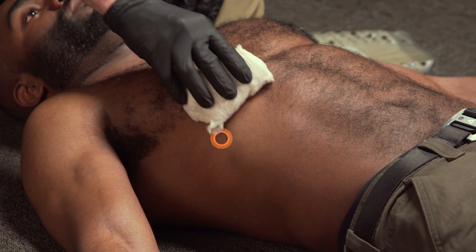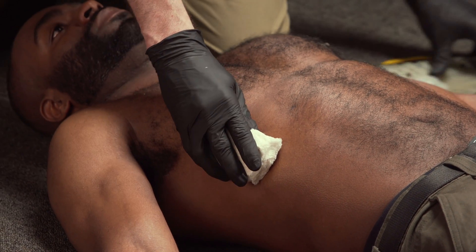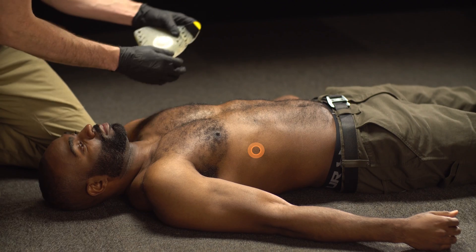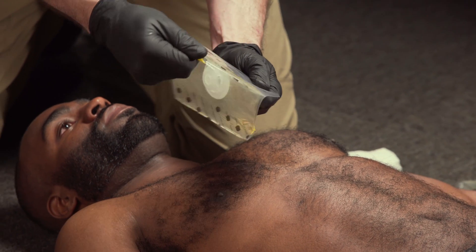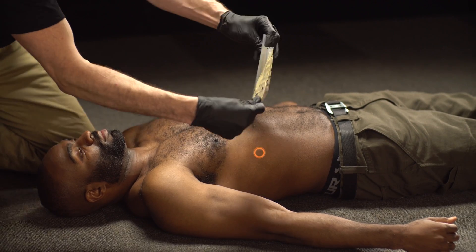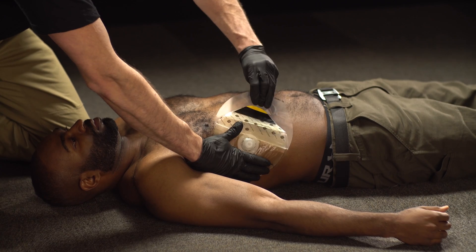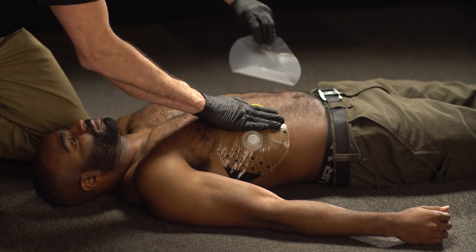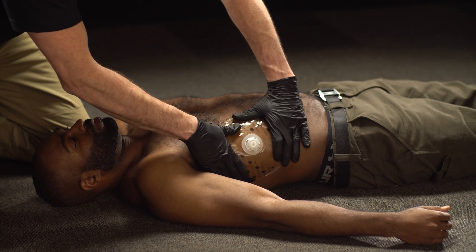Clean the wounded area. Next, grip the application tab and remove the clear liner. Center the TruFlow valve over the wound and place the dressing adhesive side down before pressing firmly across its entire surface to ensure adhesion.